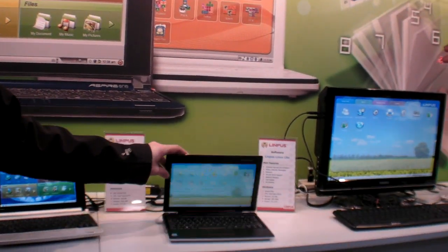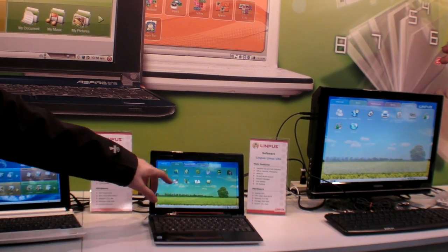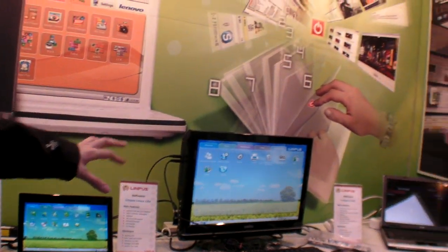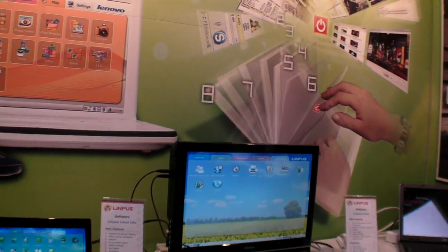It's a Quanta design — a really nice design with 3G integrated — and it's running a really nice interface of Linpus Linux. They even have it integrated inside TVs, so it's a really nice, easy-to-use OS.